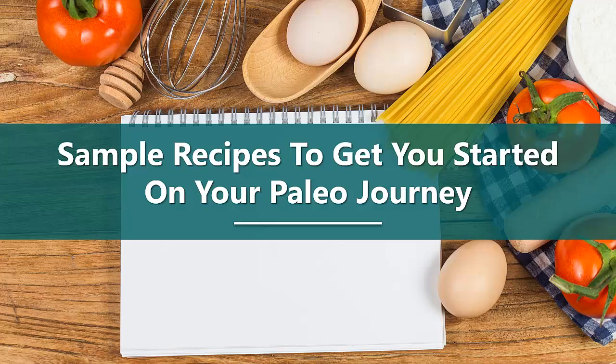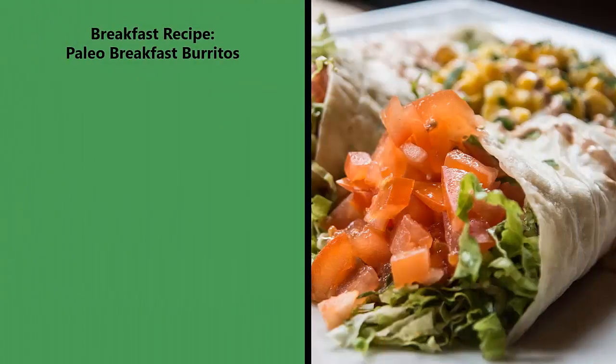Sample recipes to get you started on your paleo journey. Breakfast recipe: paleo breakfast burritos.